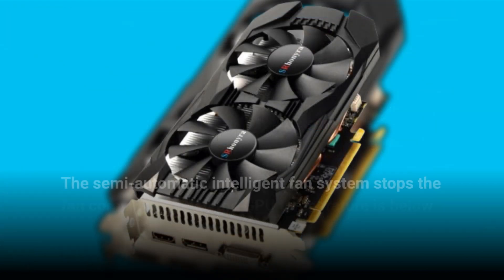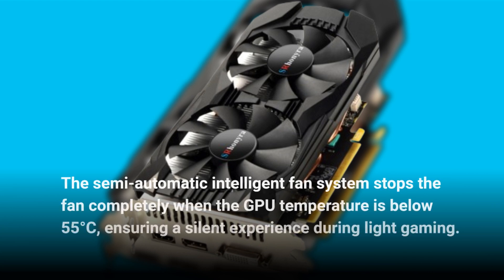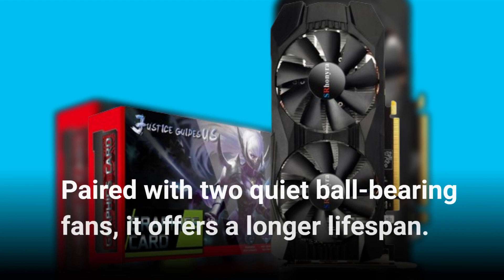The semi-automatic intelligent fan system stops the fan completely when the GPU temperature is below 55 degrees Celsius, ensuring a silent experience during light gaming. Paired with two quiet ball-bearing fans, it offers a longer lifespan.